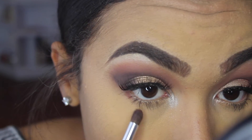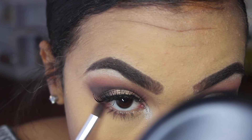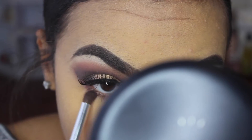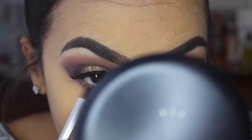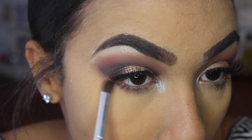Zendaya has that same crease color on her bottom lash line, so that's what we're going to do now — she just smoked it out. I'm going to use my e.l.f. eye crease brush to smoke out my bottom lash line.